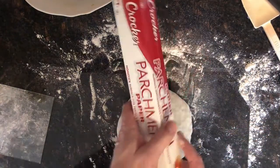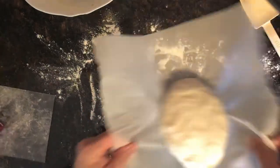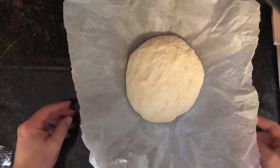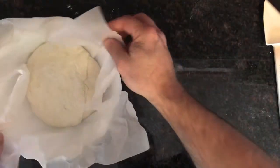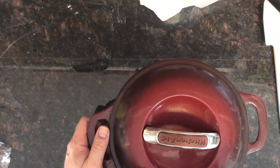Now I want some parchment paper — I'm going to take a piece, set it in the center. Now that we have our bread all ready to go, I'm going to clean my bowl out and put the bread back in the bowl for a little bit, just let it sit there and rise up a little more. Now I'm going to take my Dutch oven and put it in the oven. The oven is set to 450 degrees, and I'm going to preheat the Dutch oven, then put the bread inside with the lid on top. I'm going to go preheat and I'll be back.